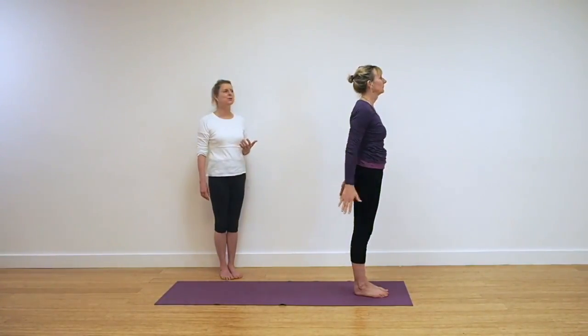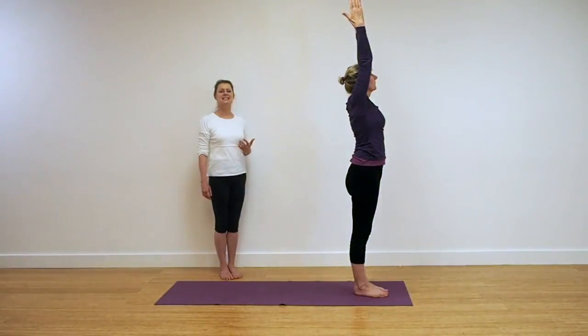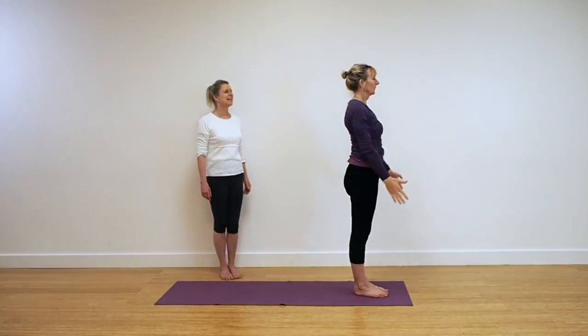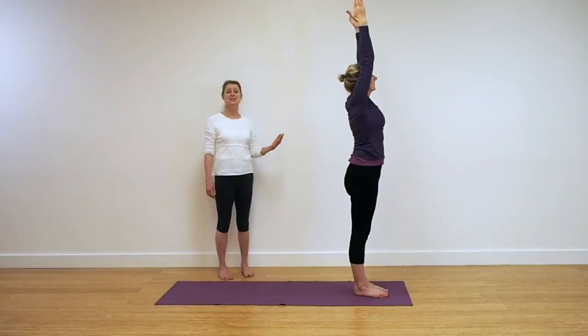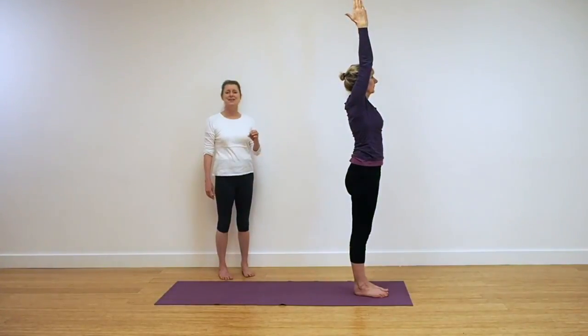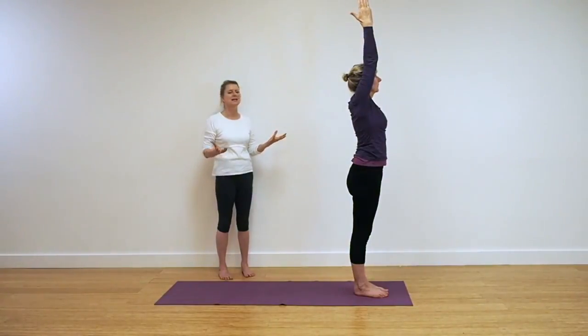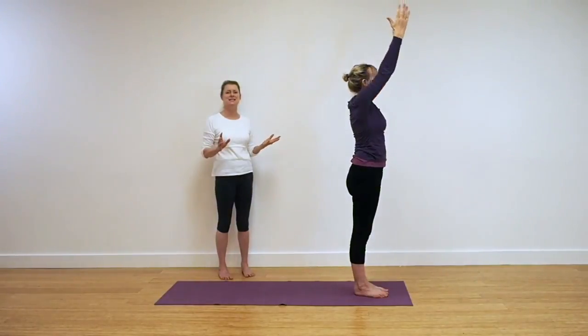We go again — Udva Hastasana. Extend up, reaching up into the fingers, keeping the chest nice and open, and releasing down. And again, Udva Hastasana — reaching up as far as you can. Be aware again of that base. Be aware of grounding yourself into the earth and reaching up from there all the way through. Be aware of your breath and releasing the arms down.